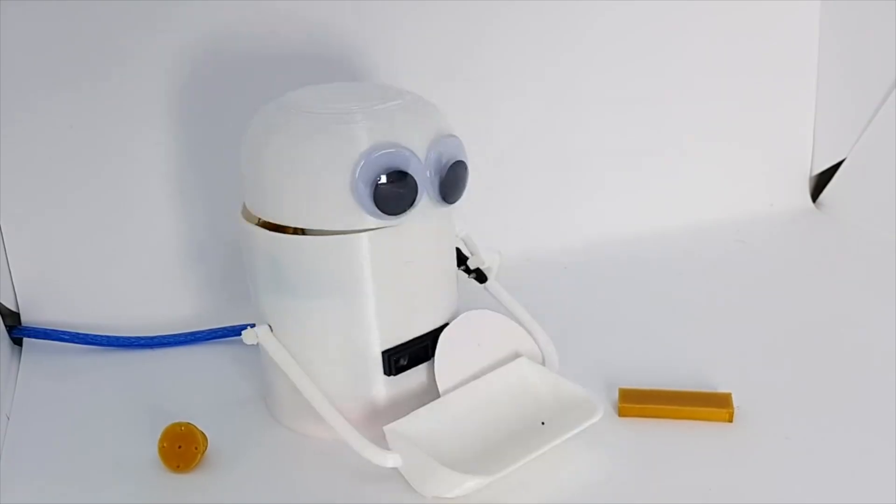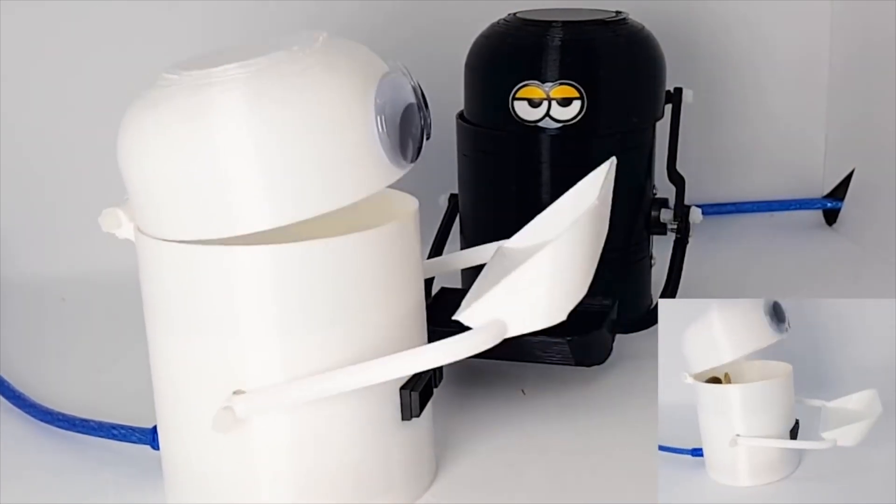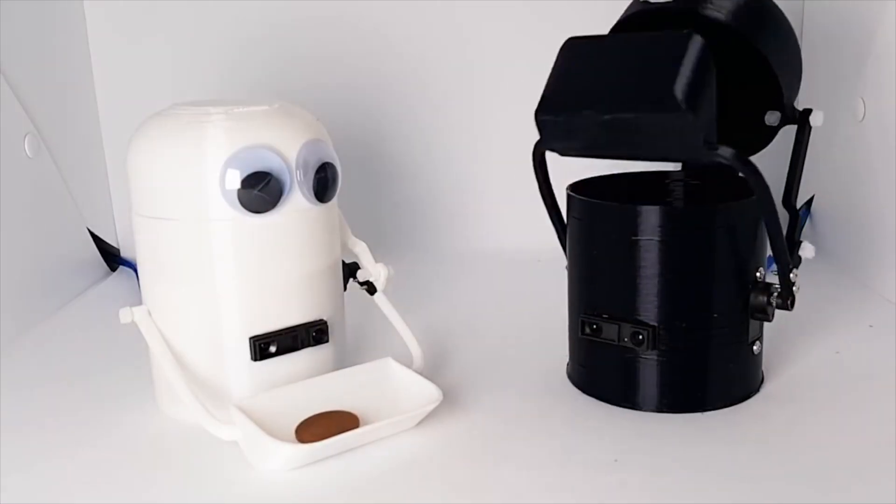I'm gonna share how to make this robot. I used a 3D printer, an Arduino, a servo motor, and a sensor.